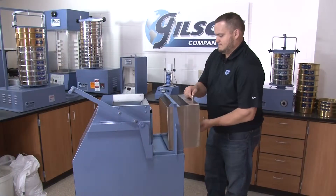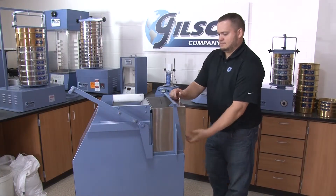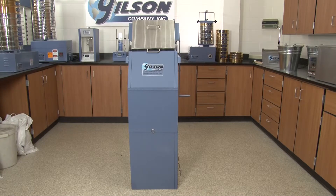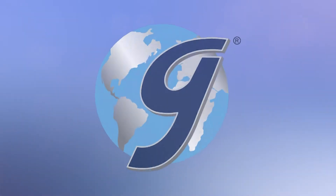The SP6 includes four sample pans and one feed pan, but additional pans are available to make this rugged and efficient unit the right choice for your material testing lab.